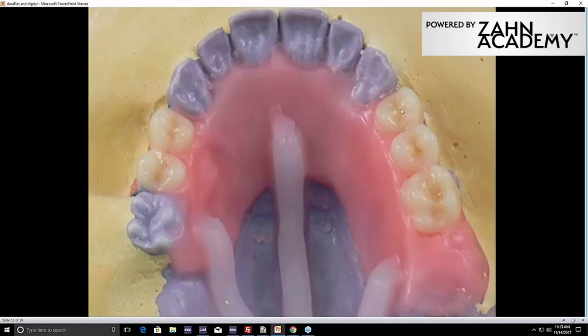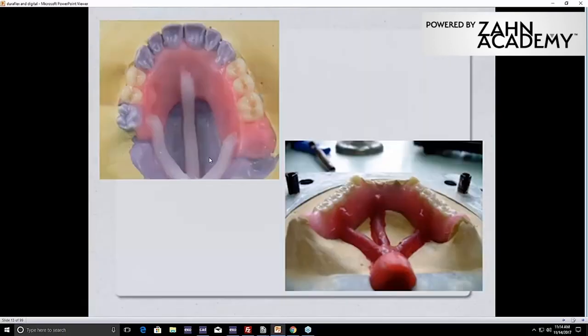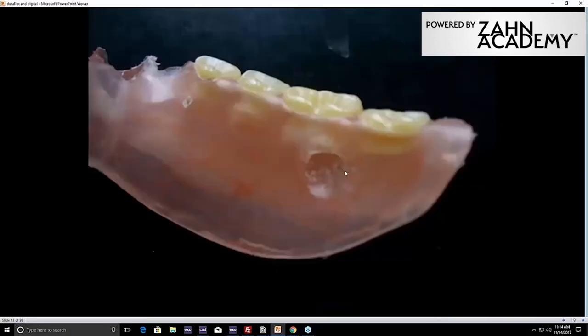A lot of times I'll run sprues out and around and attach to the facial flange. Probably 60% of the cases in my lab have at least one sprue that comes around to the facial. That helps with fit — you don't want so much volume in the center. Putting some of those sprues to the outside balances everything out. Here's an example of how not to sprue — lots of absorption, a lot of space, sprues run right into that space. When you sprue like that, you'll see pockets of air. Thin areas are very important, whether you're using DuraFlex or any other flexible material.